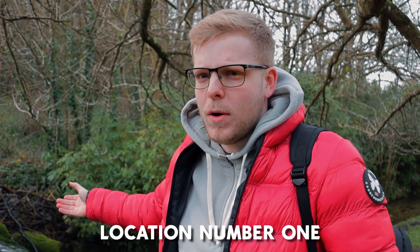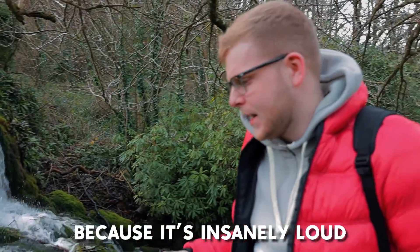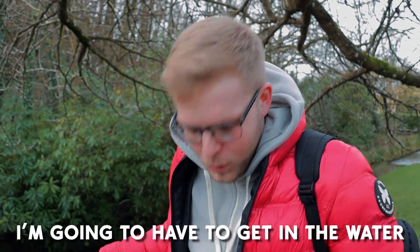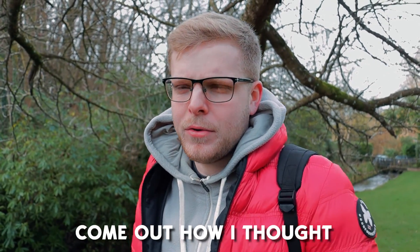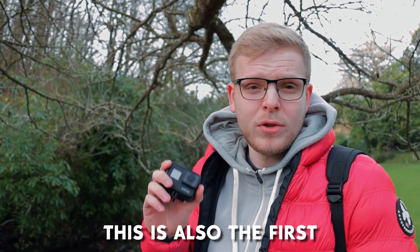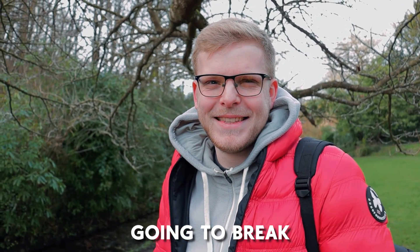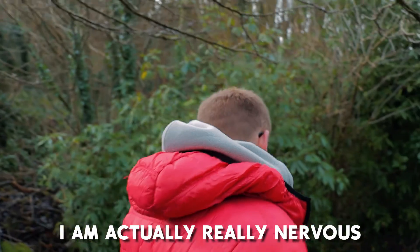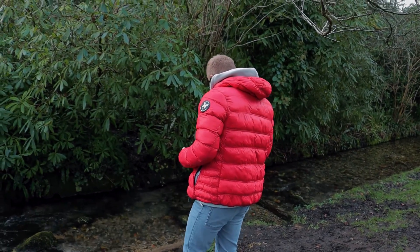We are at location number one, which is a lovely waterfall at Little Brady. I'm going to have to get in the water so I've got new waders on. I just really hope I don't fall over. It's probably not going to come out how I thought because it's completely different to what I imagined. This is also the first time I'm using the GoPro underwater, so it might also break. I think I'm actually really nervous — I don't know where to start.